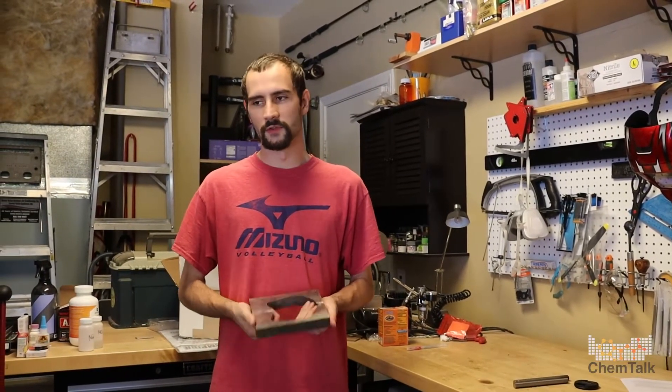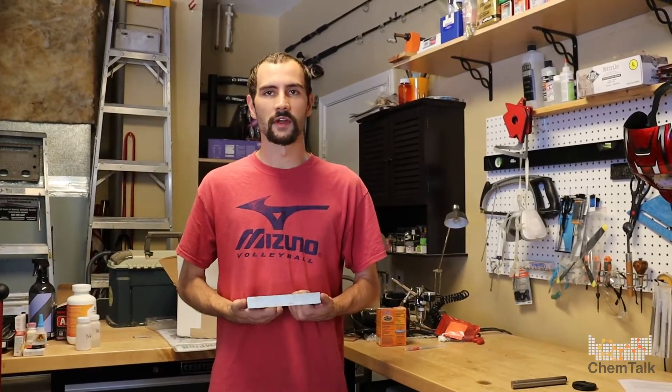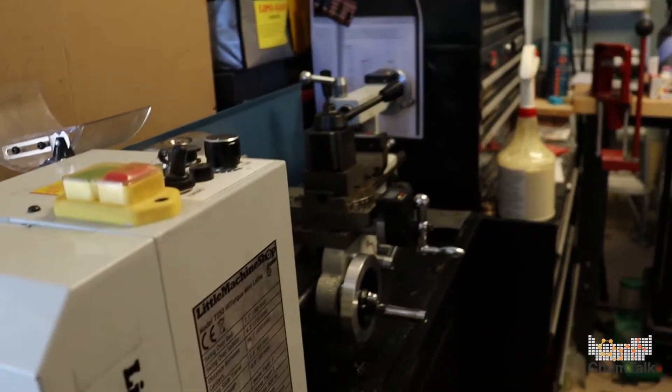Yep, you'll get to see everything. So you'll see me cut on my lathe, which is right there. You'll get to see me anodize it and I'll talk about it. Is this the lathe? Yep, that's the lathe that I cut it on.